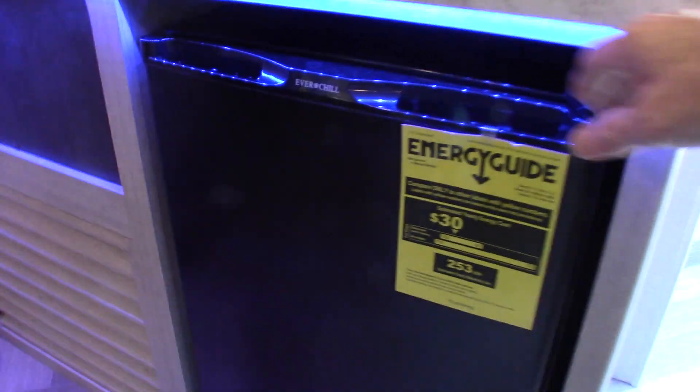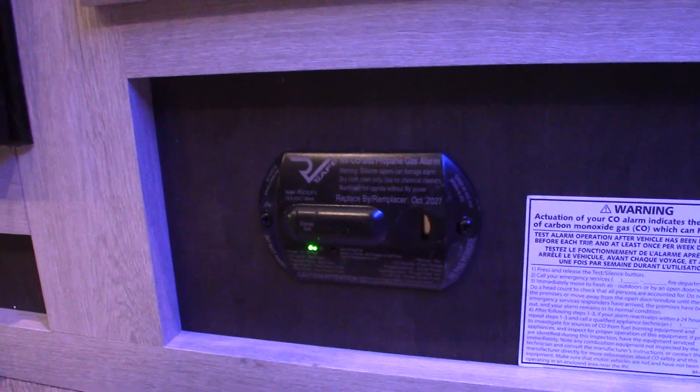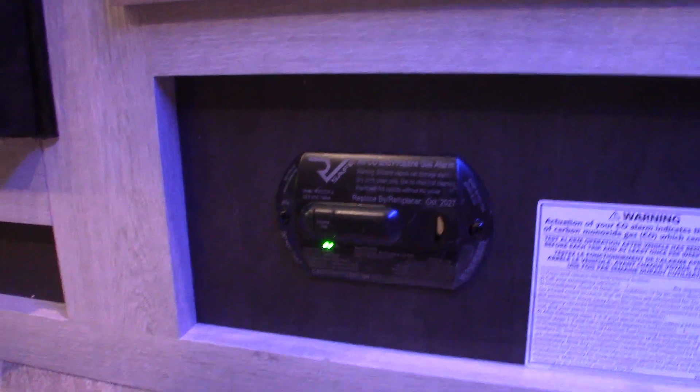Your keys are hanging on the faucet here. You have a cooler or small refrigerator, and then your main refrigerator here. This one runs on 12-volt DC; this is an AC refrigerator. You have your carbon monoxide LP gas detector right here — it should always be green like it is. If it's not green, get it serviced. It's obviously important.